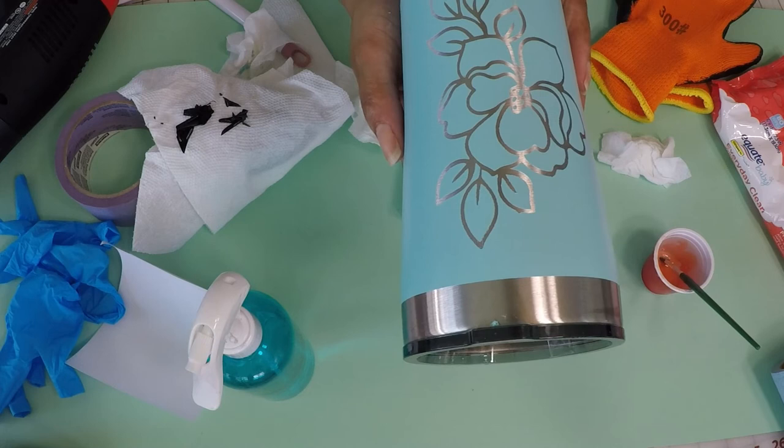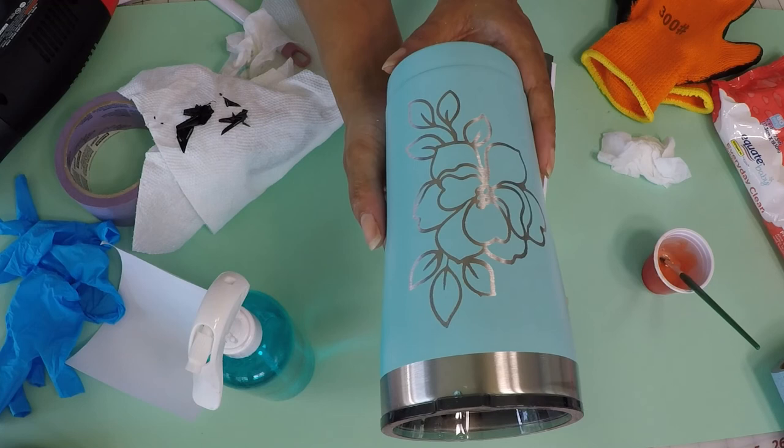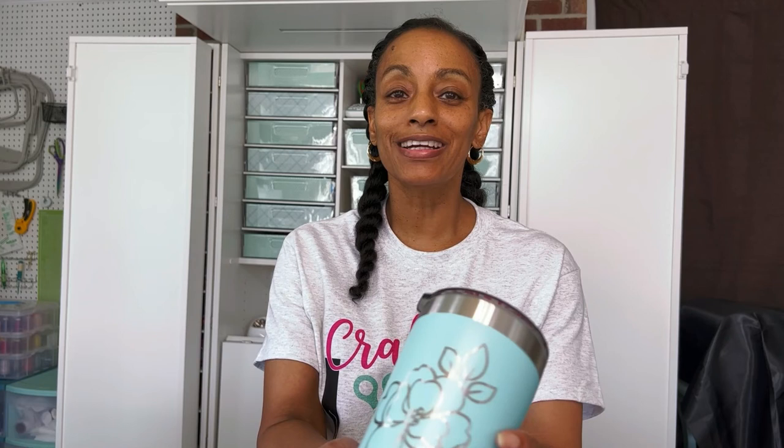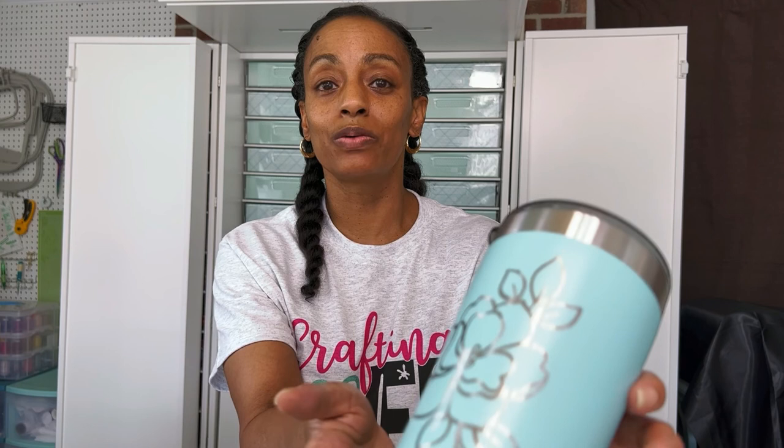It came out so nice. I really, really like this. I'm going to go clean it up some more, wash it off in the sink, and I'll be back to show you the final project. Here is a closer look at our final project. It came out really nice. The only issue I had was where it seeped through a little bit on this leaf, but other than that, it came out really nice. I didn't have to do any scrubbing with any abrasive scrubber — just the paper towel and the wet wipes, that's all I needed. I'm really pleased with this project. I hope you're able to make one as well. If you got something out of this video, please give it a thumbs up and subscribe to the channel. Thank you so much for watching. Until next time, keep creating.